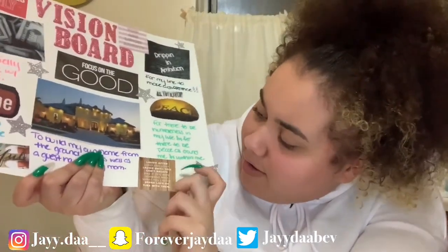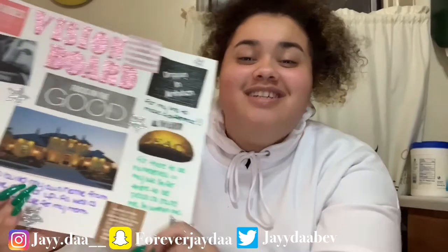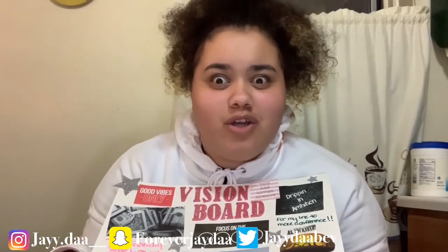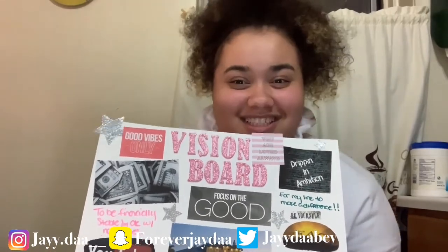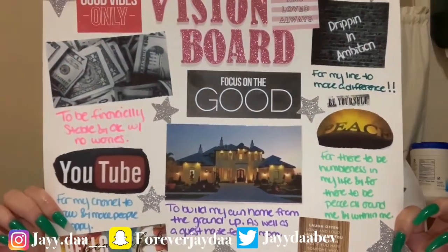Over here I have 'Laugh Often, Long and Loud — laugh until you can't breathe, and if you have someone who makes you laugh, spend lots of time with them.' I love to laugh, honestly I really do. I make myself laugh all the time — people look at me like I'm weird because I'll be in public making myself laugh out of nowhere, and I don't care. I'm happy, I make myself laugh, I make myself happy. And that's my vision board!